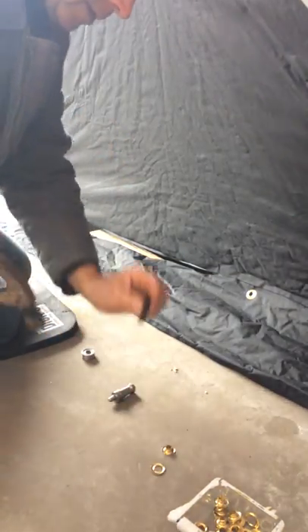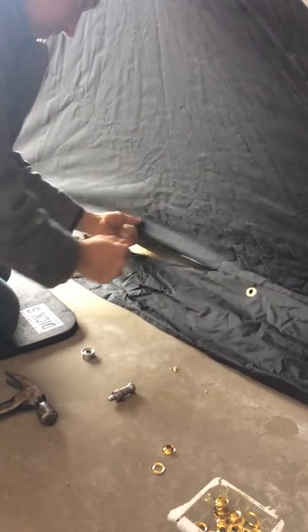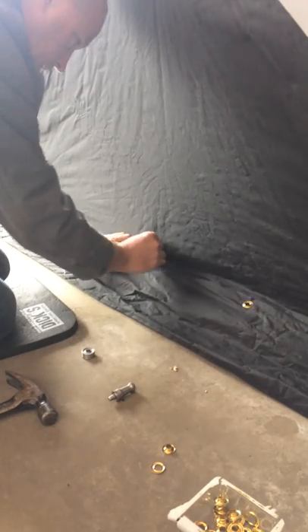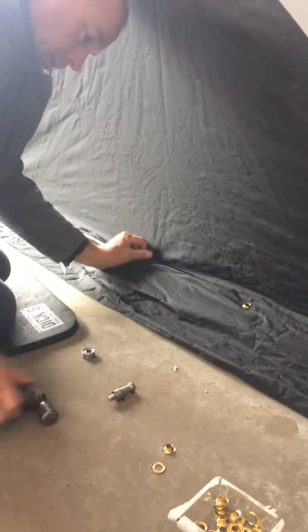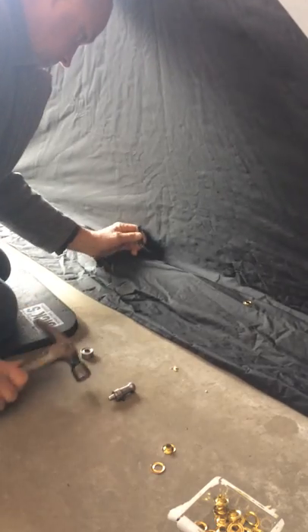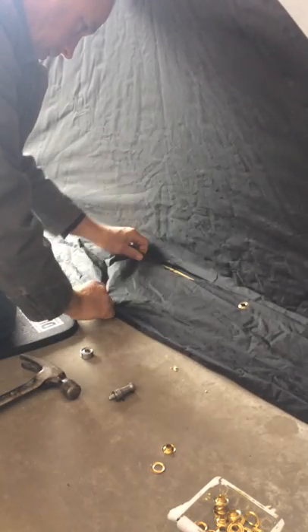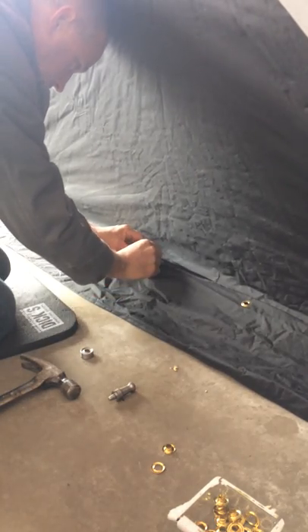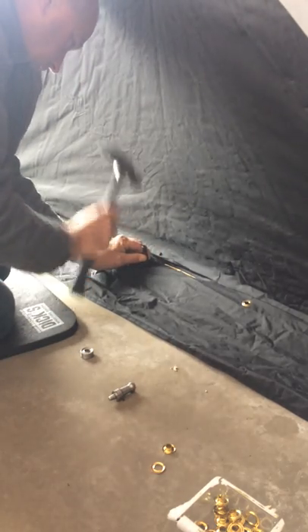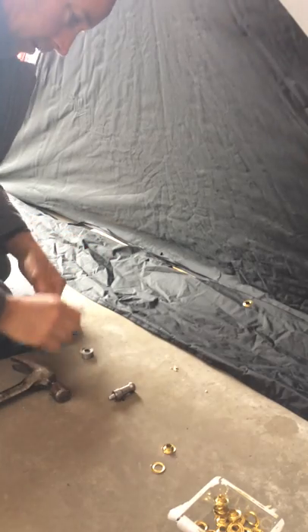All you need is a hammer — it comes with a punch. What you're going to do is punch a hole in your side wall bottom and punch a hole in the skirt at the same position, so you have a hole in each fabric.